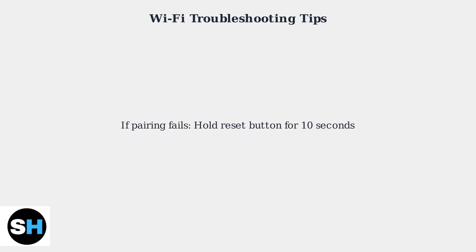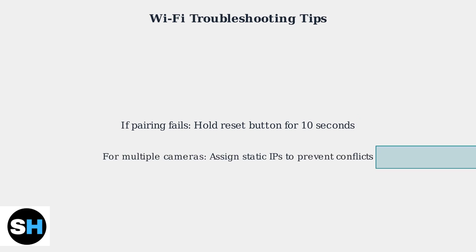If pairing continues to fail, reset the camera by holding the reset button for 10 seconds and try again. For multiple cameras, consider assigning static IPs to prevent conflicts.